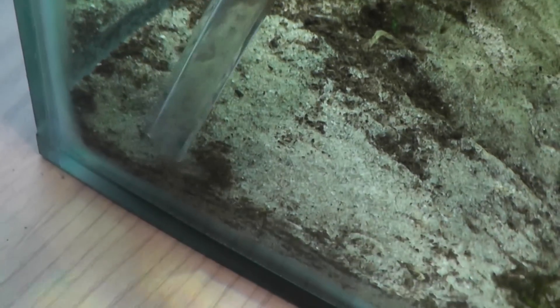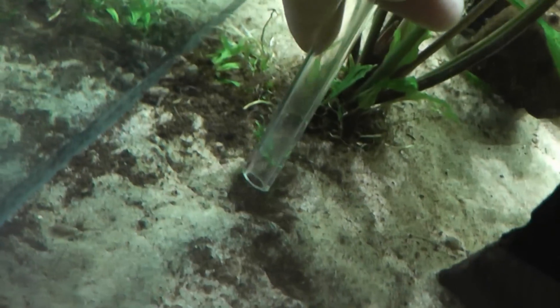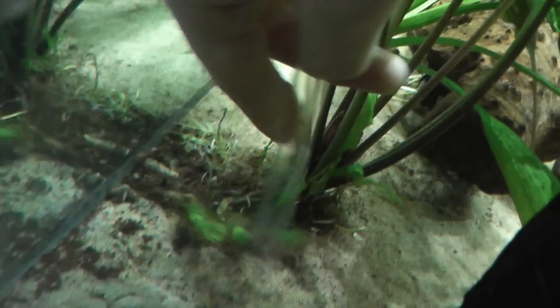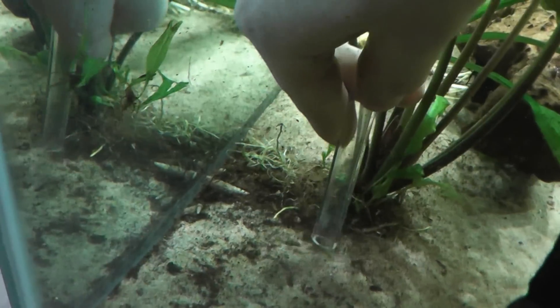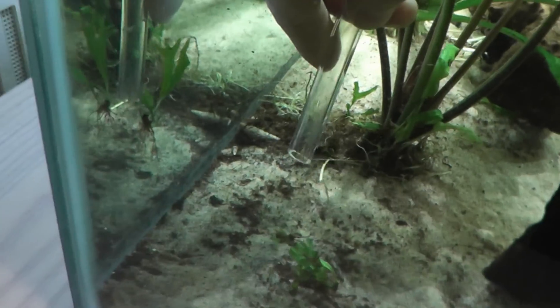This mulm is generally quite a lot lighter than the sand so you don't really get too much sand getting sucked up — you will get a little bit, but that's just what happens. Then just go around any dead spot or wherever the dirt is building up and remove it.